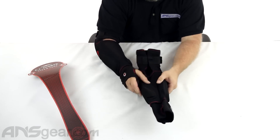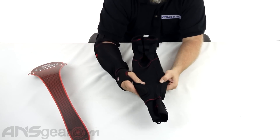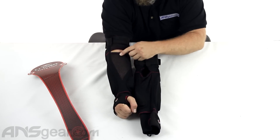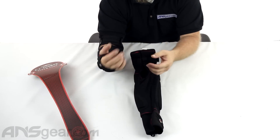If we look at the inside here, we can see that we've got the four-way stretch venting all the way through there. So it's going to give you plenty of stretchability, comfort, and flexibility, but help getting that hot air out. You can see right through here — plenty of stretch, but still plenty of movement through there.